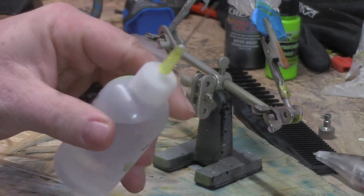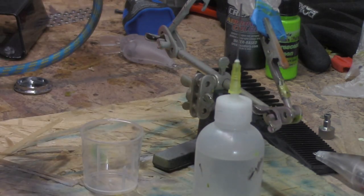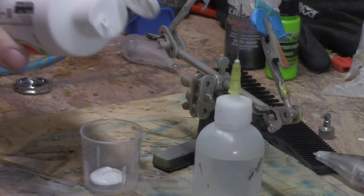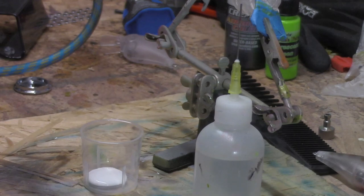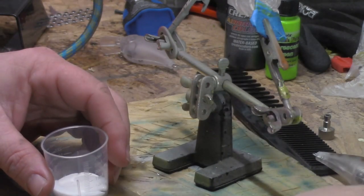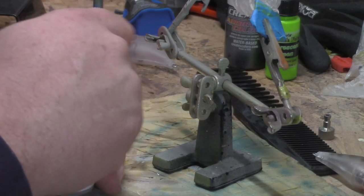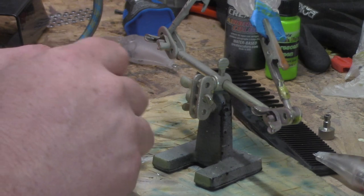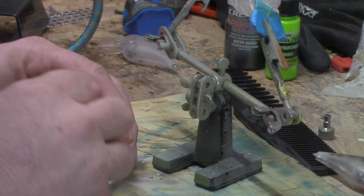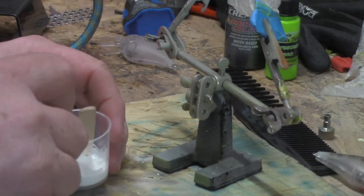Okay, we got some distilled water in our little dropper bottle with a little needle on it — that's what I use. Got a mix-and-cut cup and we're gonna pour us a little paint in there. You can see this stuff is thick. Got a handy-dandy mixer. Put a little water in there and mix it around. You want it about the consistency of milk, and it will spray through the airbrush pretty good.